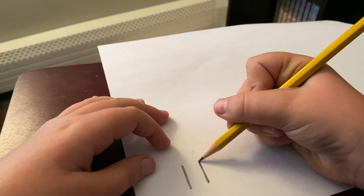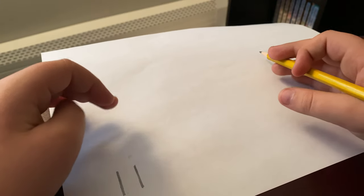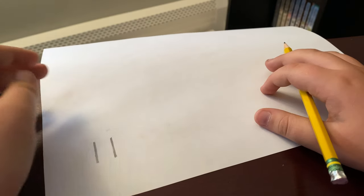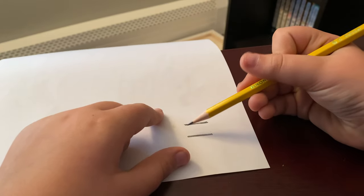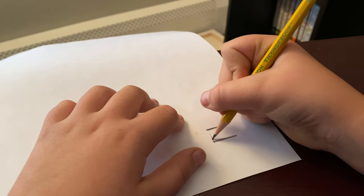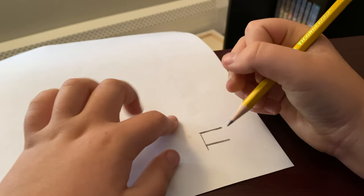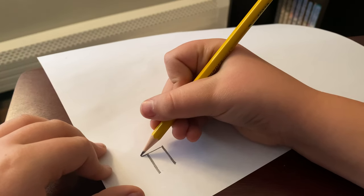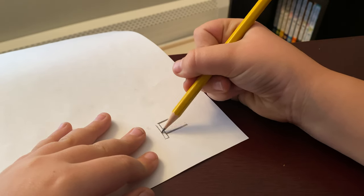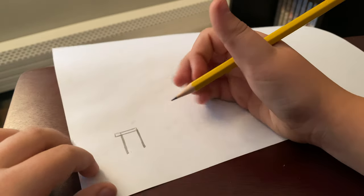This is what you should have so far. If you need time you can pause the video. What I do a lot is rotate the paper just to get the line smoother and better. What we're going to do is connect the top and do a little overhang right here, about this length. We're going to add a little sliver up here and just connect it like this. This is the overhang part for the fence.